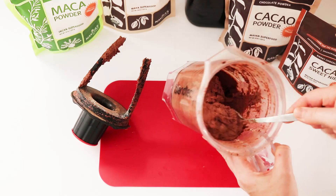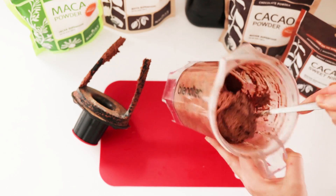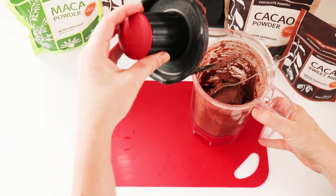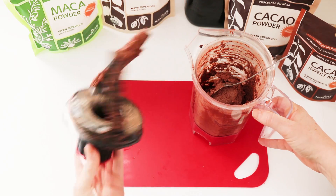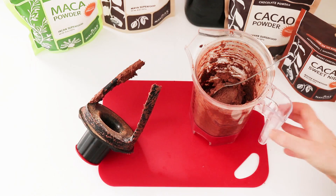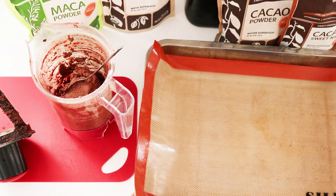You should wind up with a texture that looks somewhat like chocolate mousse. I should have mentioned earlier but the only reason I'm using a blender for this is because I have this twister jar that can scrape down the sides as I go. Otherwise I would definitely use a food processor for this.